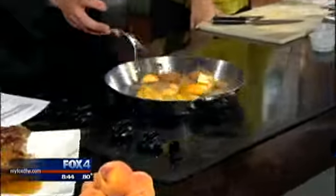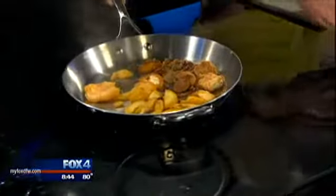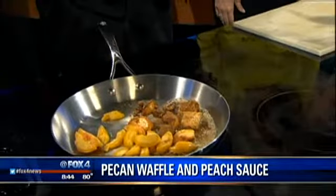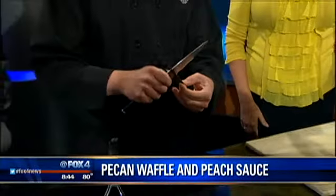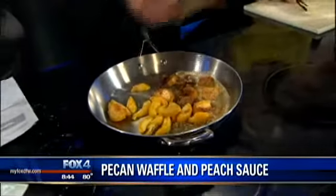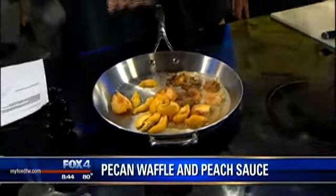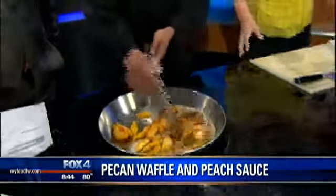We're just going to let all this cook down and make a nice caramel sauce. Then to give it a nice flavor, we're actually going to take half of a vanilla bean pod and scrape out the seeds and throw that in — it's going to give it a nice depth of flavor. That little bit of amount makes a big difference, and it's really nice compared to using a vanilla extract. It adds a great depth of flavor.